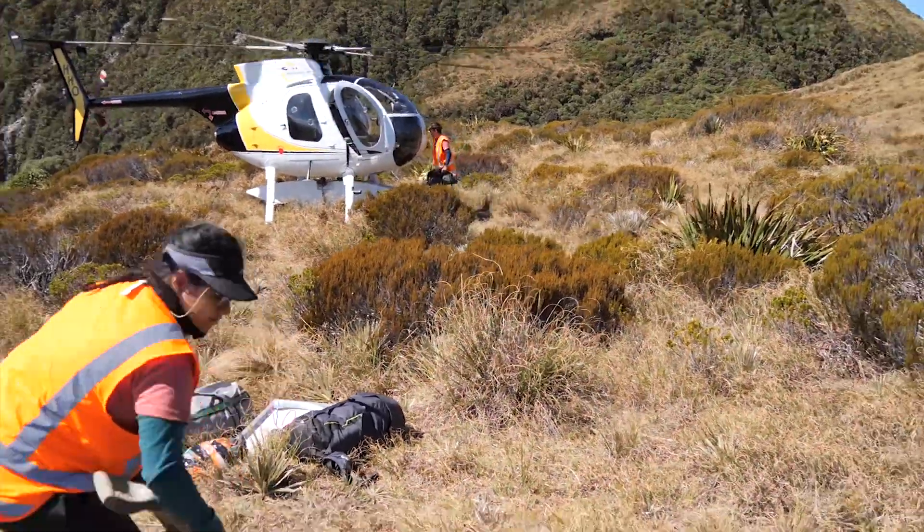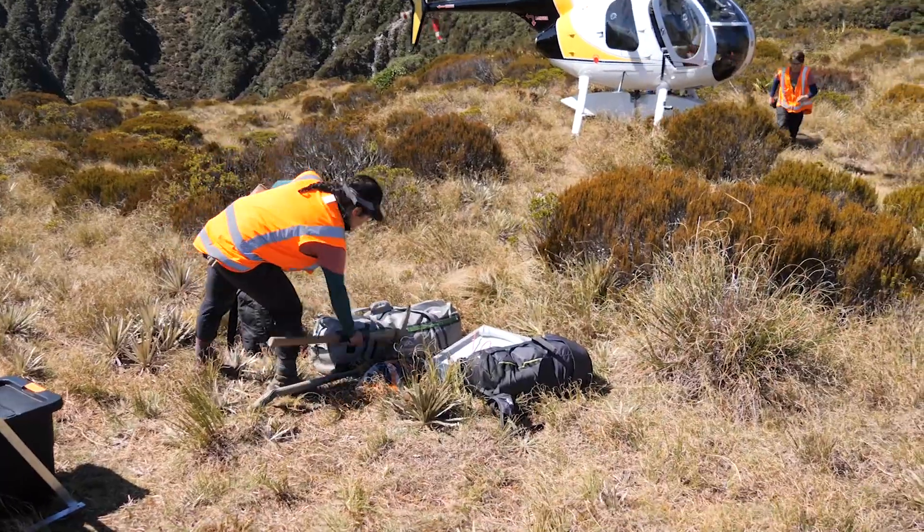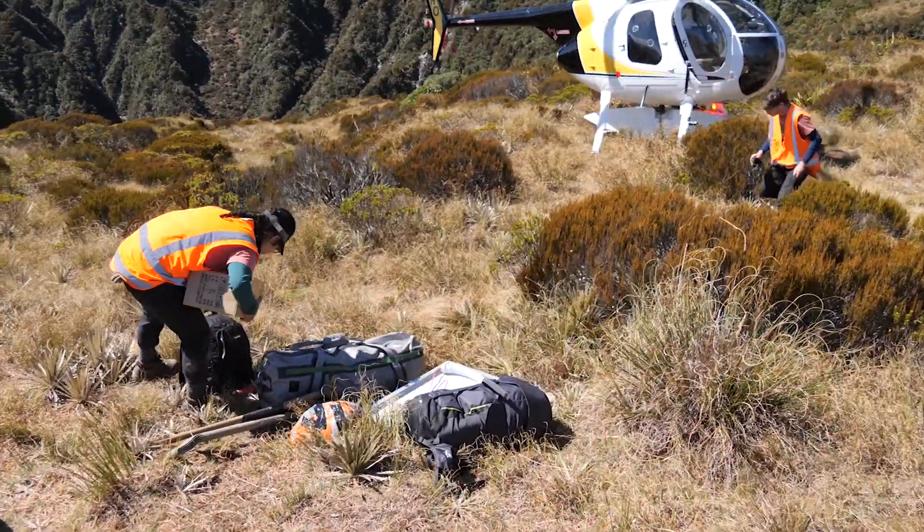So there we go, ready to go back. They've got to just load up this gear into the chopper — they've got pickaxes and things to dig the hole.